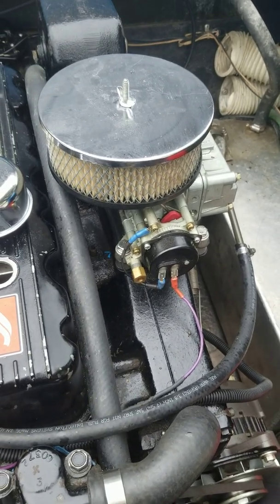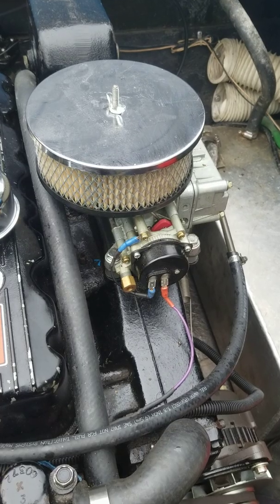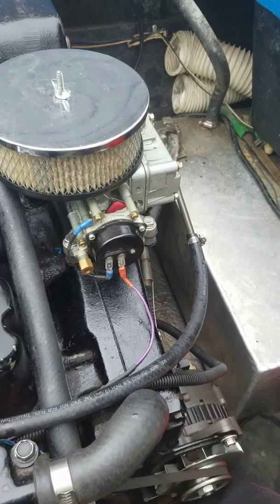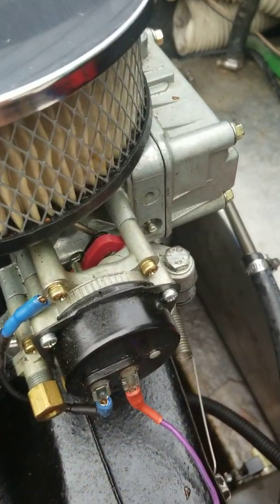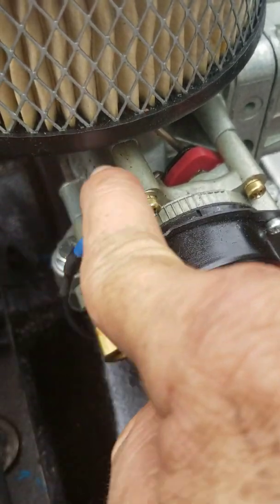My original motor had a Rochester carburetor that had a manual choke, so I had to figure out how to wire the electronic choke. If you upgrade to one, just run a ground wire right here. I ran it right up here.